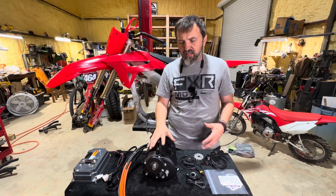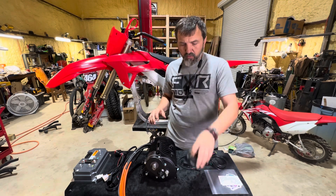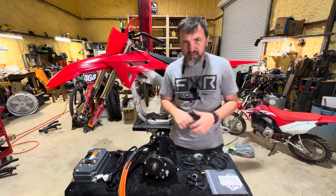We have our Electro & Co. kit minus the battery. We didn't get the display either. We've got a voltmeter for now. I have some works for the display.